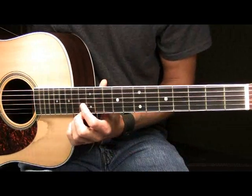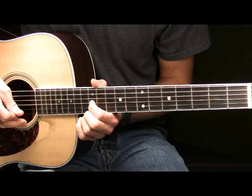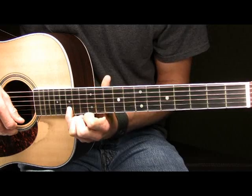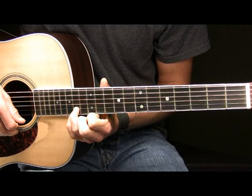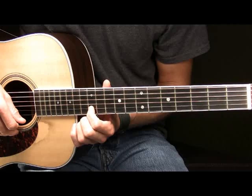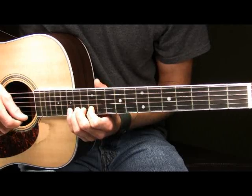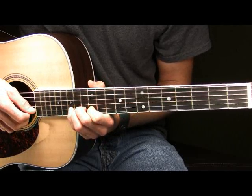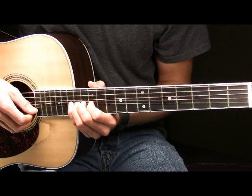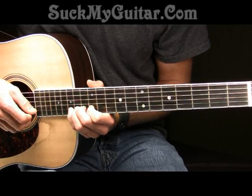Now next what we're going to do is you're going to place your pointer finger here on the 12th fret of your G. You're going to pick that note one time and then following that you're going to place your pinky on the 15th fret of your B string. I'll also place my ring finger on the 14th fret of the B, my middle finger on the 13th fret and my pointer finger on the 12th fret. The note that we're going to be playing here will be the 15th fret where my pinky is. I'm going to pick the B string and bend the 15th fret up. Once I get it to the top of that bend I'm going to pick the B string again and bring the note back down. So that will sound like this played slow.